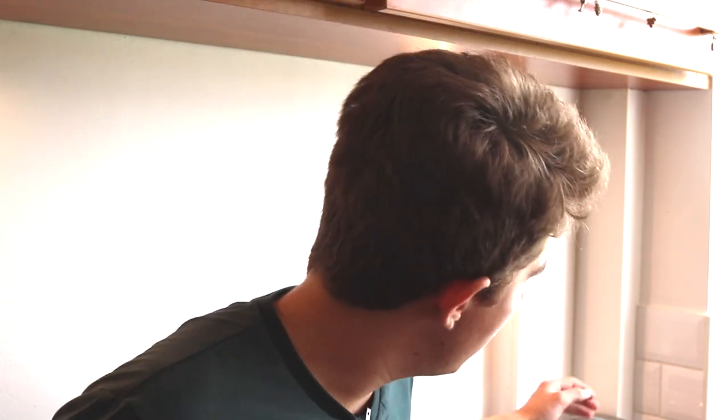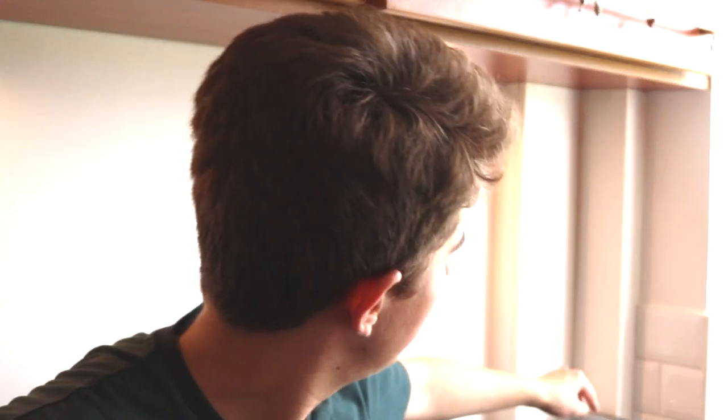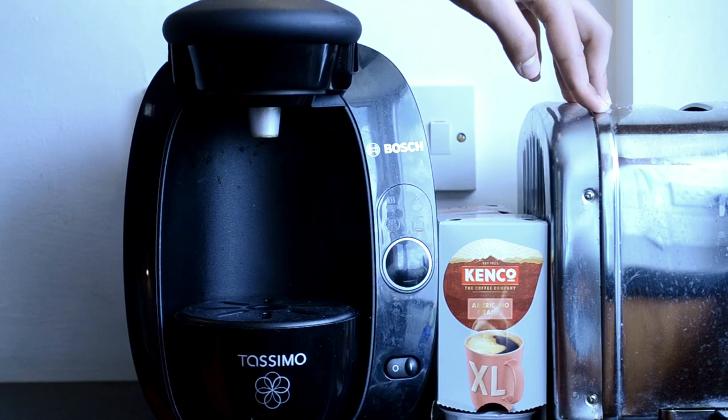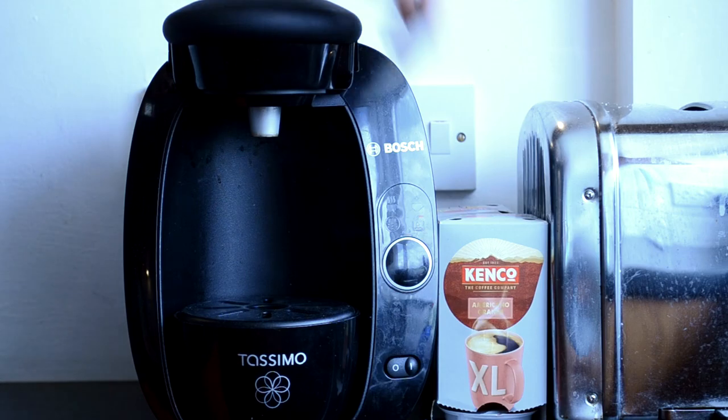Welcome to the breakfast area of the kitchen. It's quite a small kitchen so most of it is the breakfast area. I keep the Tassimo T20 next to my parents' 1980s La Cuisine toaster — they got married in 1986 and it's the same toaster they've had since they moved in together. It's an old toaster, but it still works smashingly well.